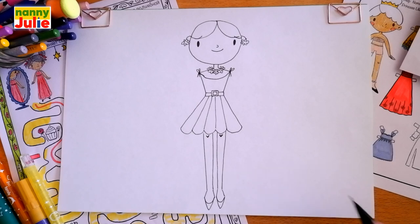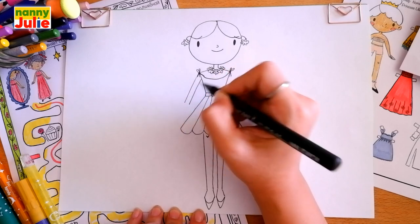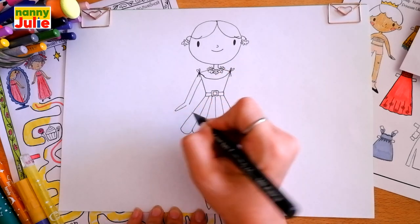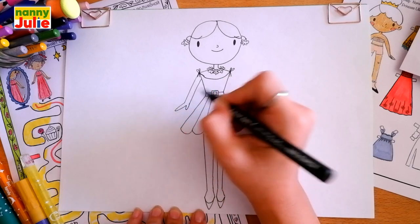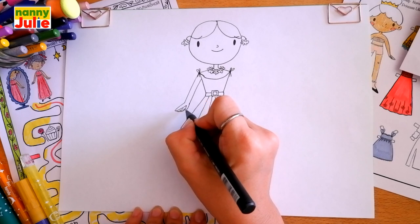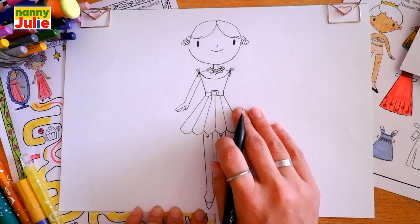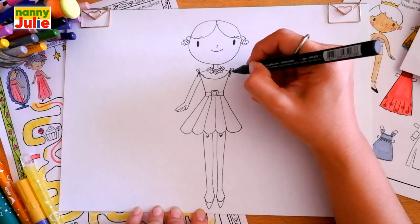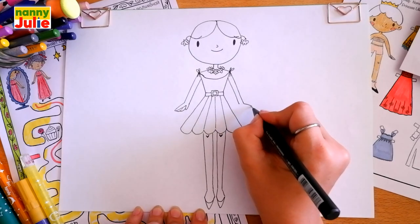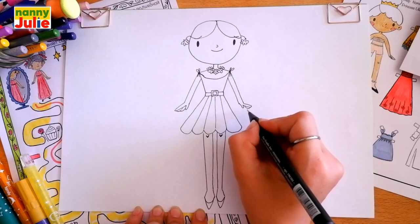Now let's draw her arms. Draw two diagonal lines on the left side, then a long narrow arc, a short narrow arc, and two arcs over here — the first and the second. Then let's draw the same steps on the right side: two diagonal lines, long narrow arc, short narrow arc, and two arcs over here.